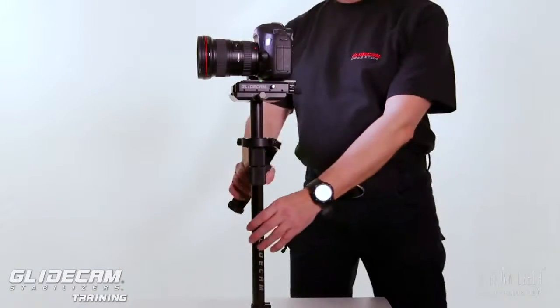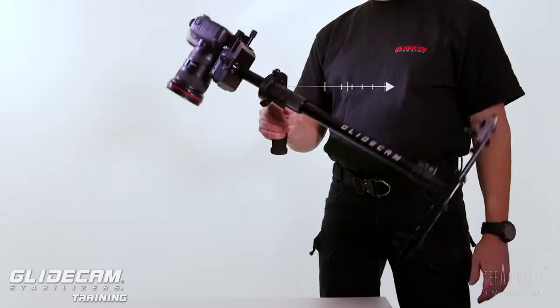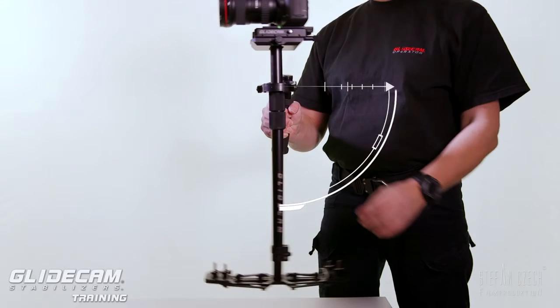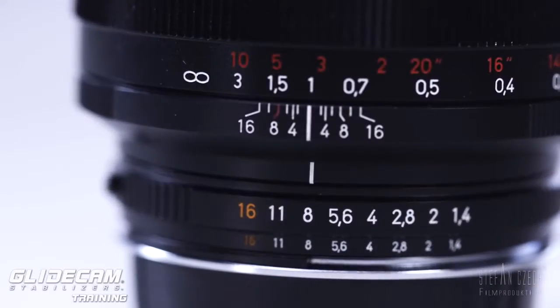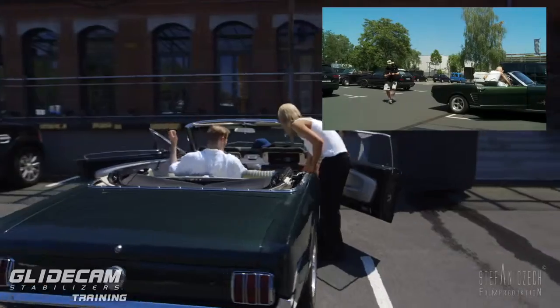Before we start, make sure that your system is perfectly statically and dynamically balanced, with a drop time between 1.5 and 2 seconds. One of the most common questions for people when they start to walk or move around with the camera is the focus.